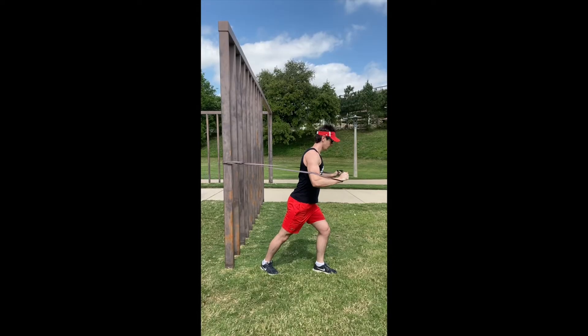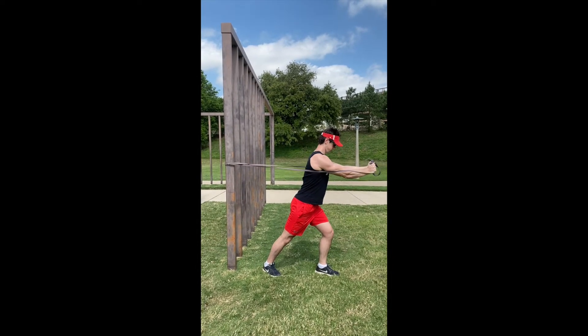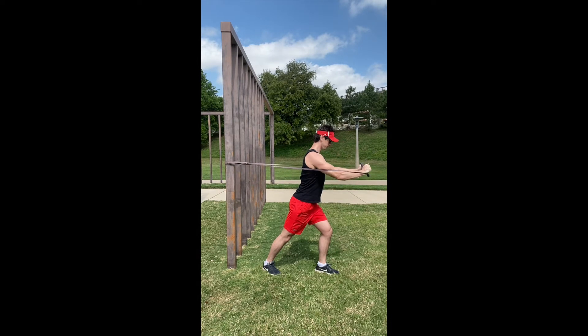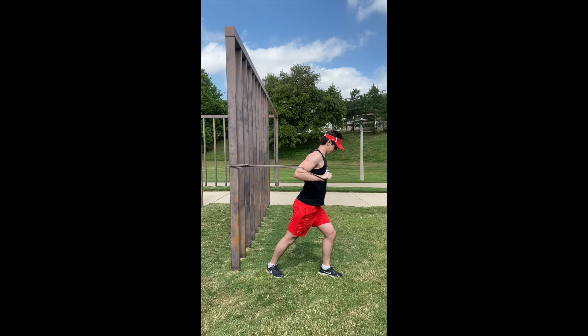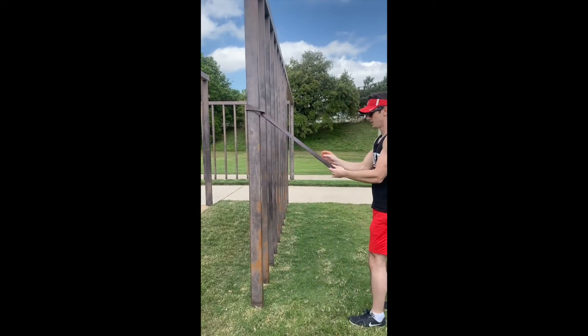The first exercise we see here is a chest press, just using the band as though it were a cable column — squeezing those chest muscles together at the very end of the movement.